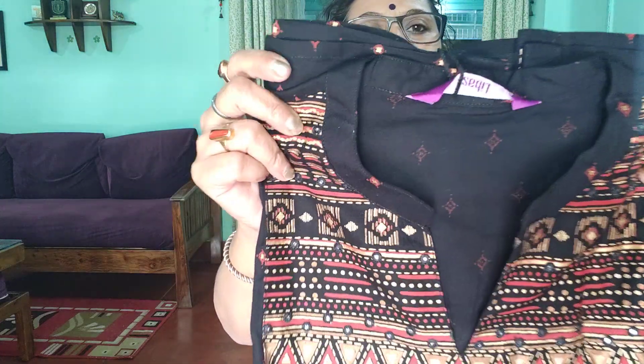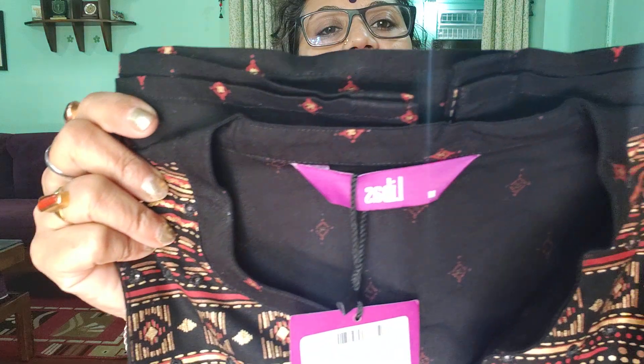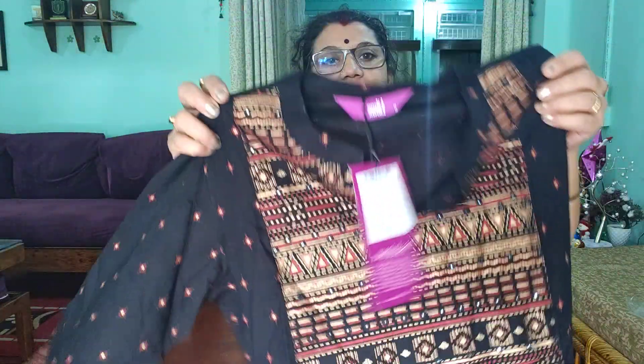This is my first one — Levas brand, size M. The actual price is $1,599 but I have it at $799. The other one is again black color, also size M, Levas brand, price $1,599 — I have it at $799.